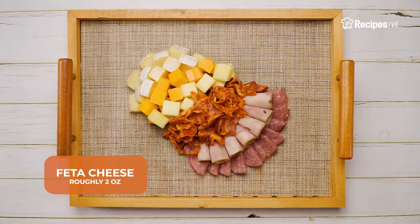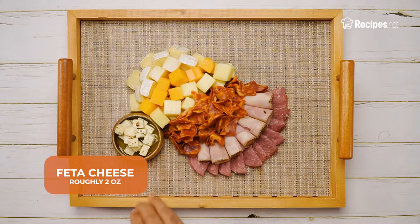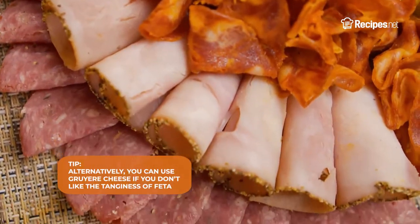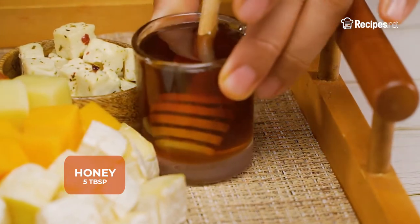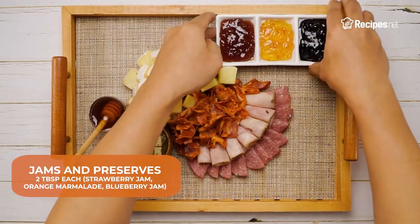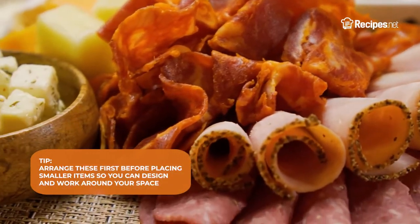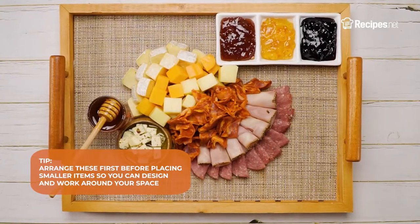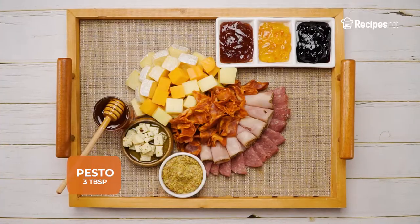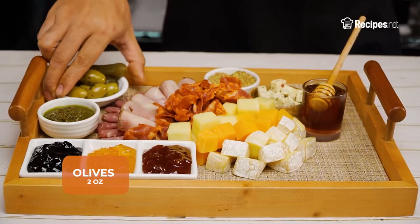Add in the feta cheese and make sure to place them in small bowls if you're also using other cheeses that have brines or liquids, so that the other ingredients don't get all soggy. Next, go ahead and add the accoutrements. Let's start with some honey, and then some jams and preserves. You can also arrange these near the meats and cheeses that complement them. Now, let's try adding some pickled and salted components into the mix, like whole grain mustard, pesto, pickled cucumbers, and olives.